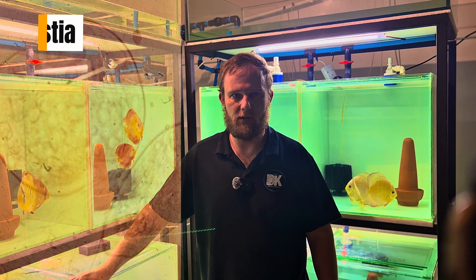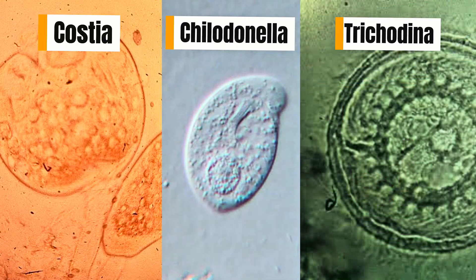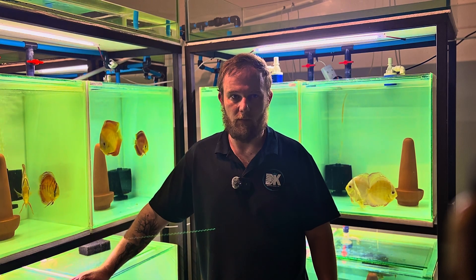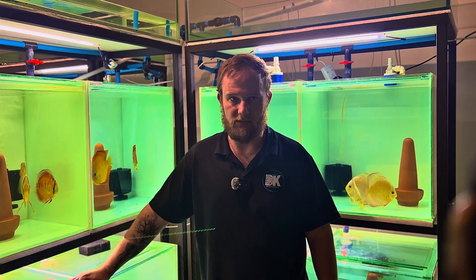Parasites like Costia, Chilodonella, and Trichodina might often arise from unquarantined fish or bad water quality.